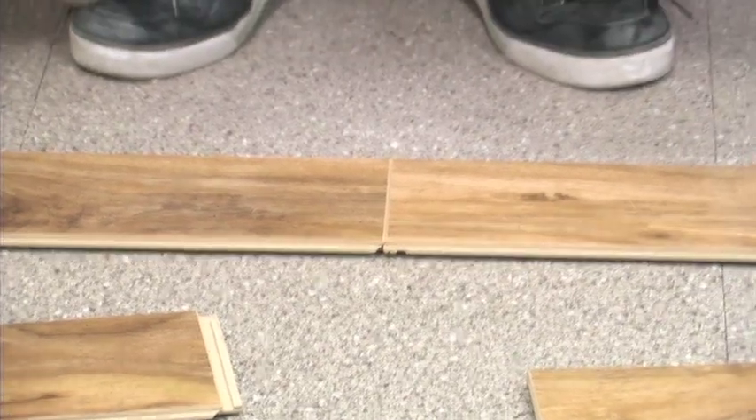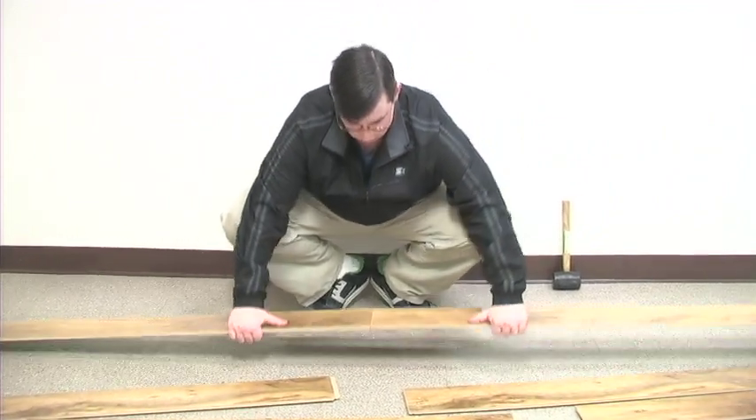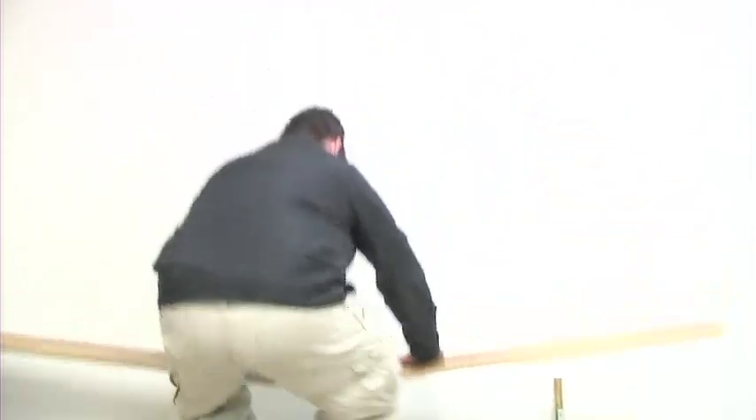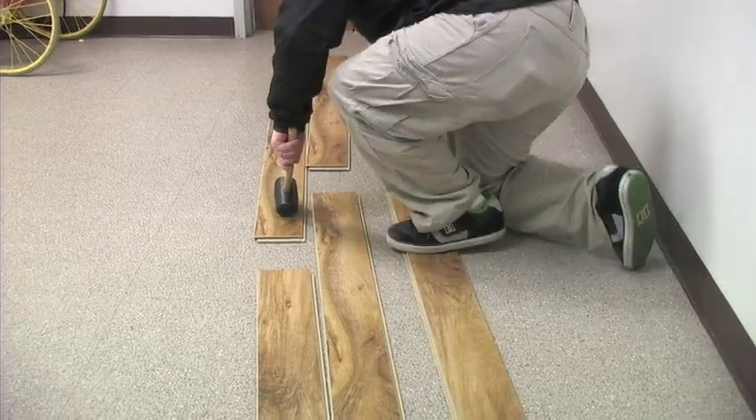Notice the tongues are facing out right now, so we're in the wrong direction. I'm going to rotate this around because I need the tongues against the wall. Lock it in, put some force on it, and then stand up on the receiving plank.